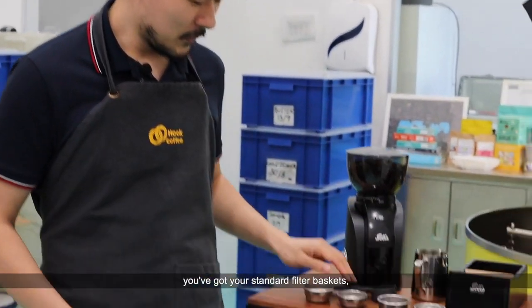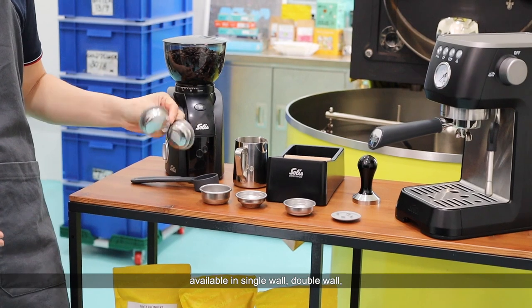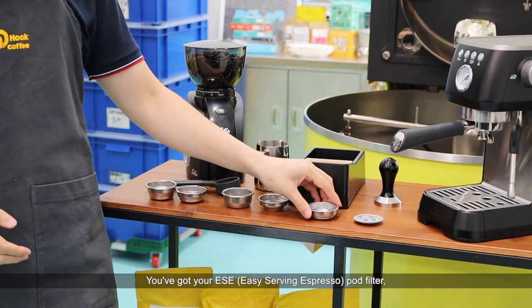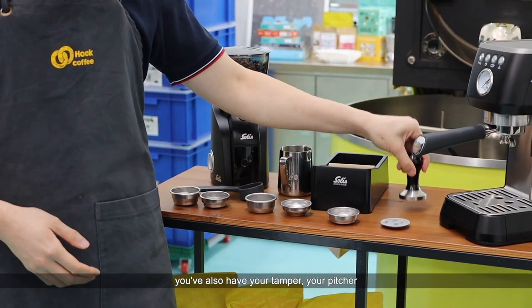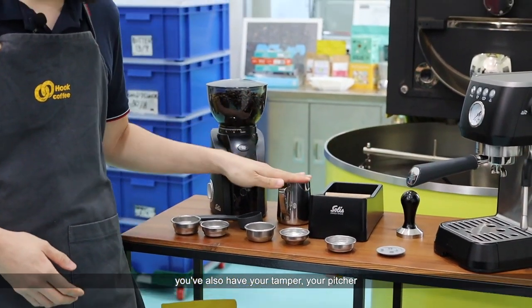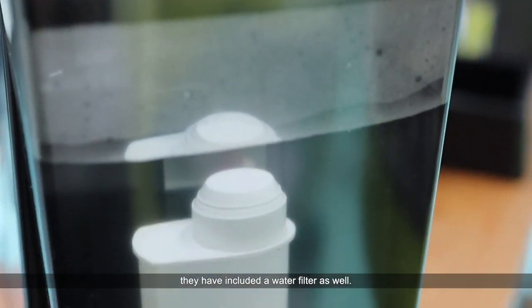So what's in the box? You've got a scoop, your standard filter baskets available in single wall, double wall, one cup, and two cups. You've got your EEC pod filter, a filter for back flushing. You've also got your tamper, your pitcher, and a really nice inclusion — they've included a water filter as well.